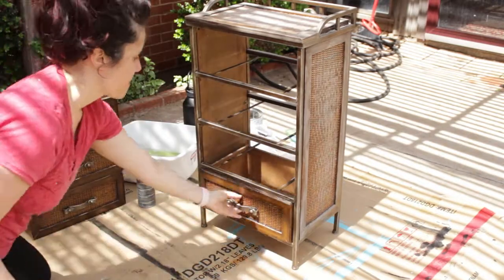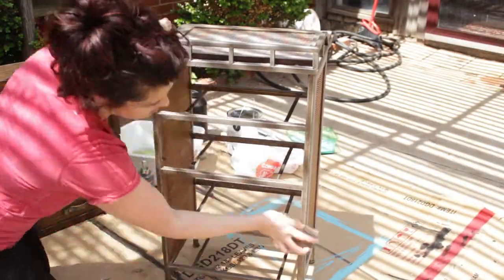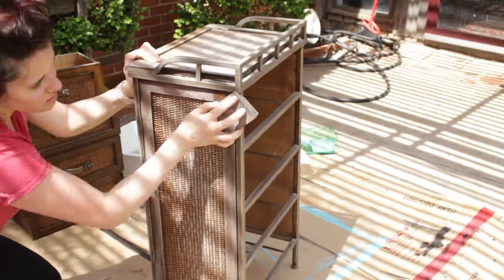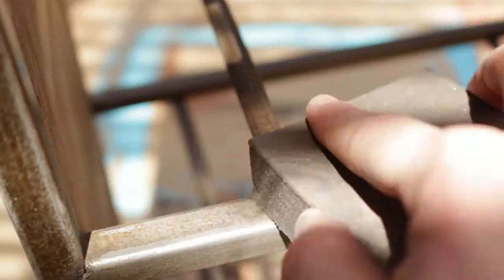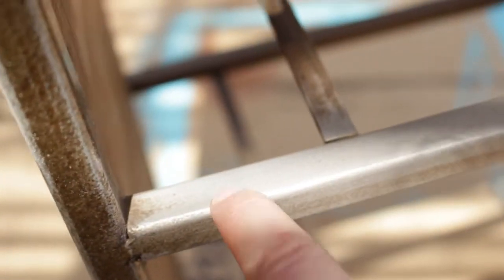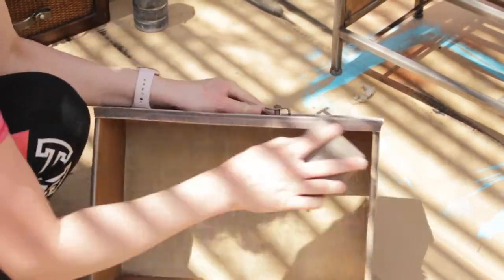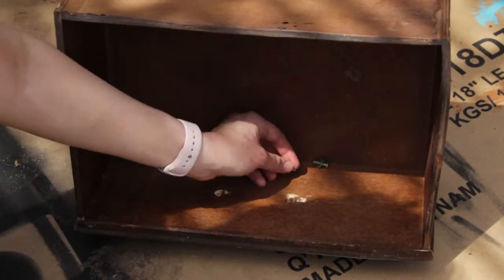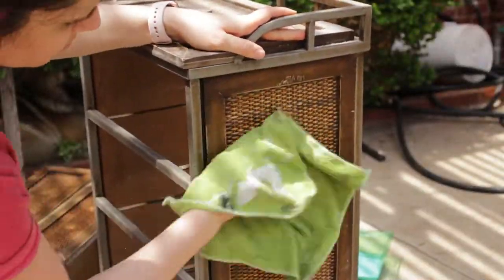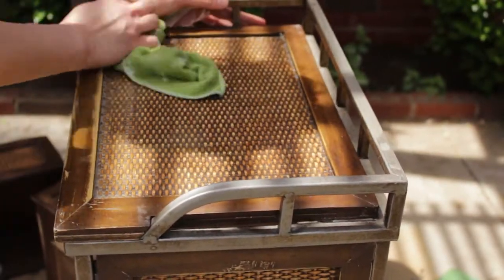To start off this project, I went ahead and moved all the drawers from the cabinet. And I'm going to use this sand block to sand down the whole entire cabinet. I sanded down the metal parts as well — the metal had this really dirty, grimy stuff stuck to it, so the best way to remove it was using a sand block. I also sanded down all of the drawers, and I got a damp cloth and removed any of the dust from the sanding so it can be nice and smooth for when I apply the paint.